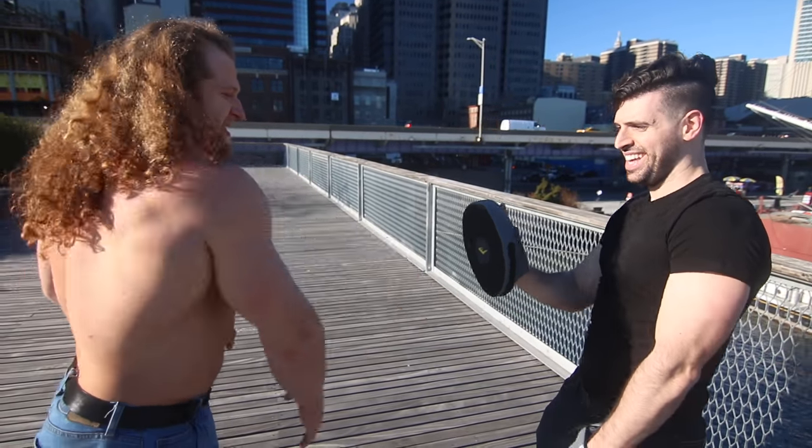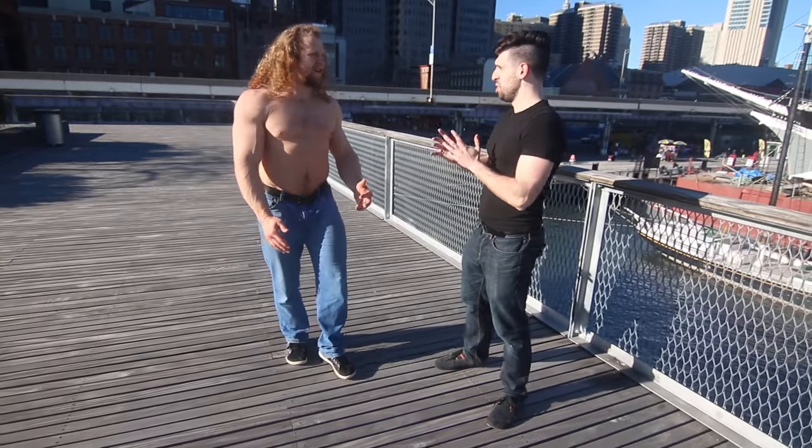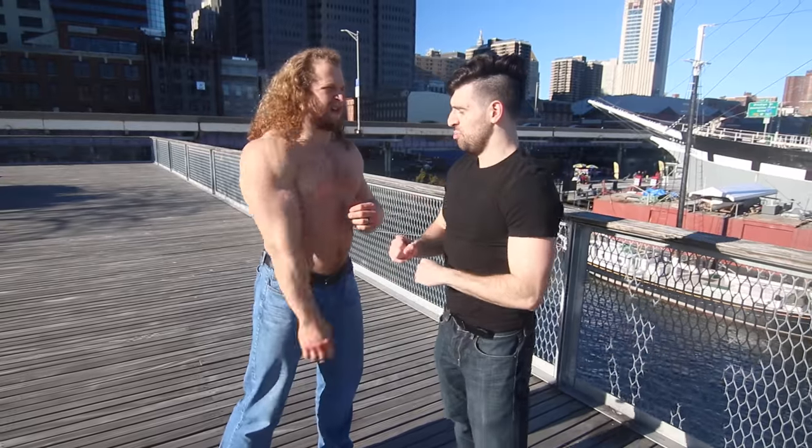We can teach you the one-inch punch too if you want. You don't have to do it a million times — that's the beauty of it. You can just do it once and you're out of it.